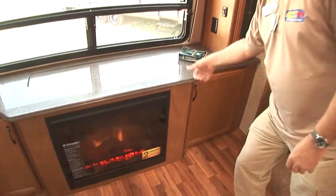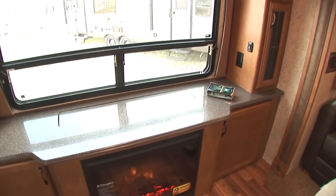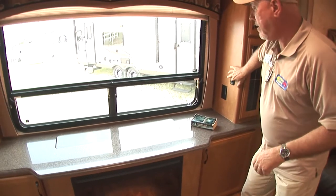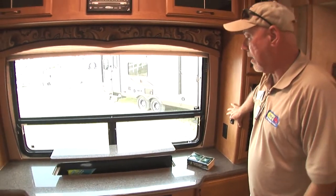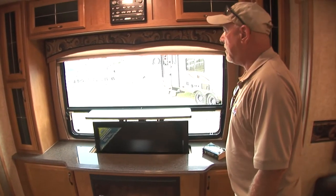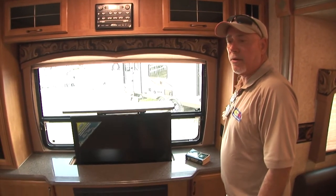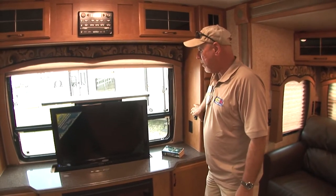And just at the push of a button, your TV will come up out of here right in front of this great window. If you want to just look outside, go ahead and lower the TV and you have a great view of a river or a lake or wherever you're at. This is how easy it is to raise this beautiful little TV — it's a Jensen TV as well. And these are marine grade, so they're going to resist humidity better than any other product on the market.